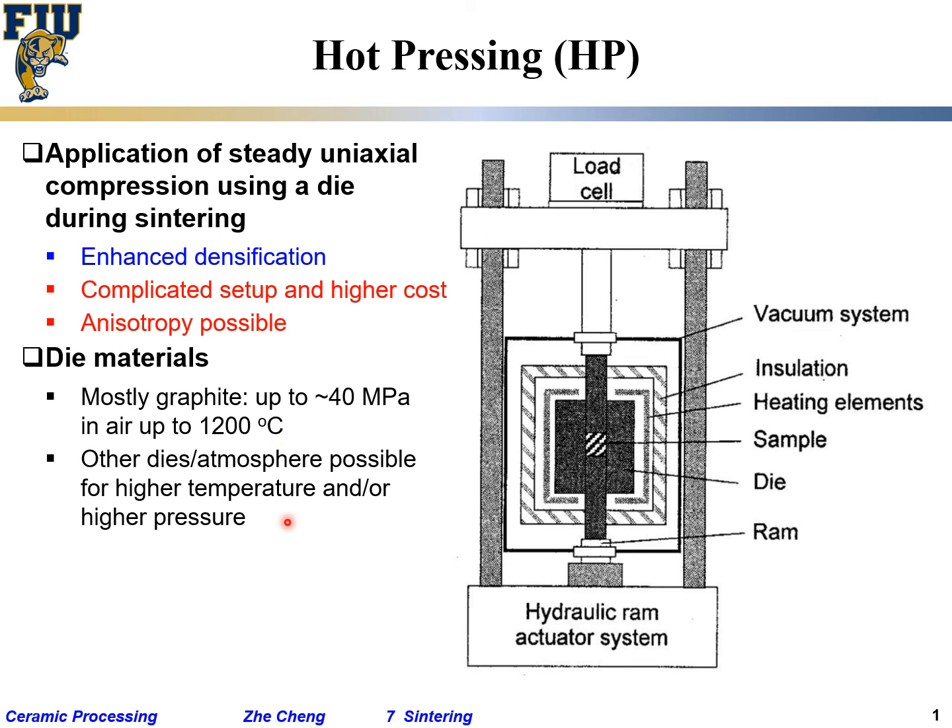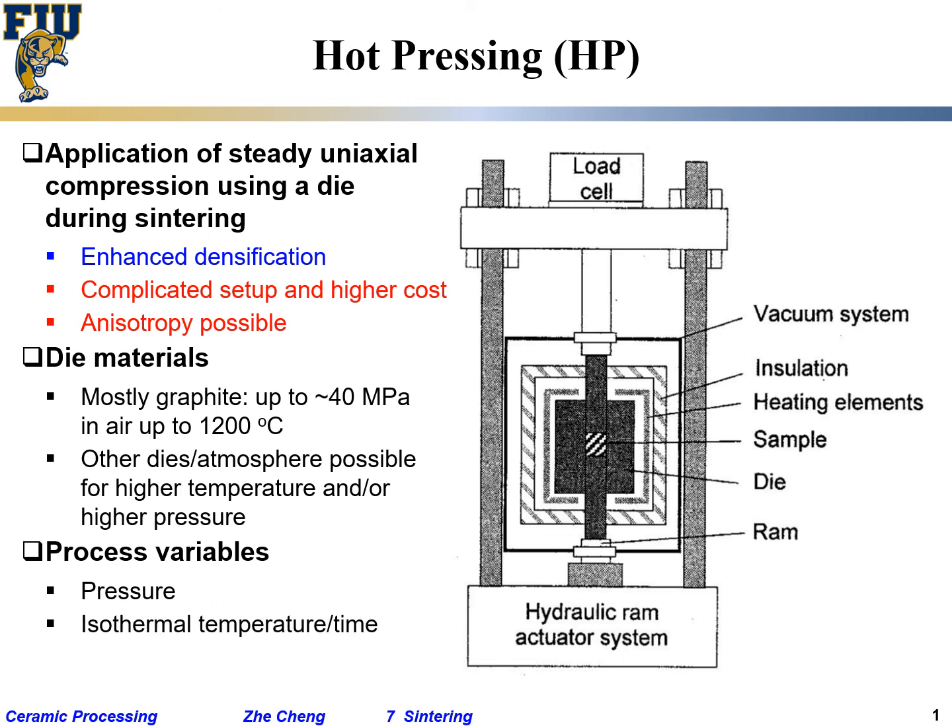Using non-graphite dies also allows higher pressures. However, all of these options further add complexity and cost. As for process variables, in addition to temperature and time, pressure is now an additional variable, as is isothermal temperature.